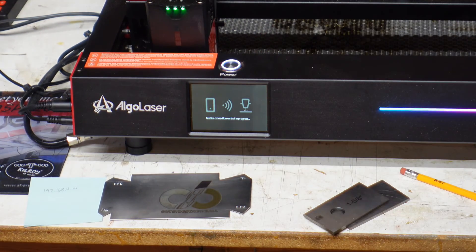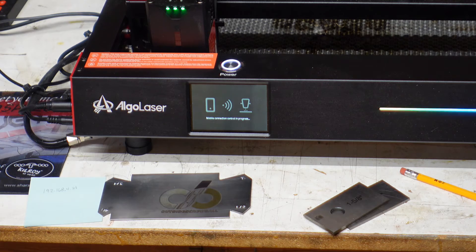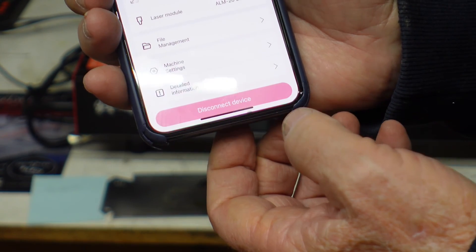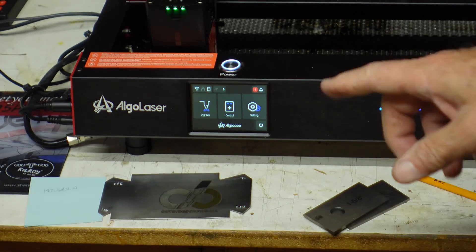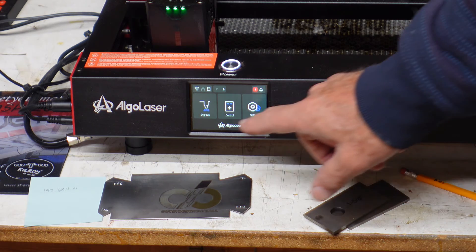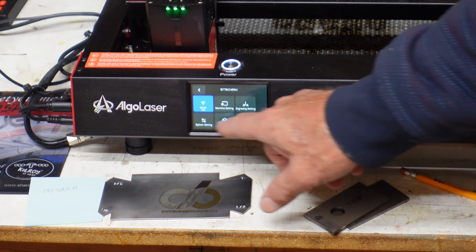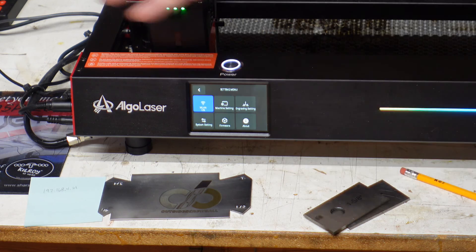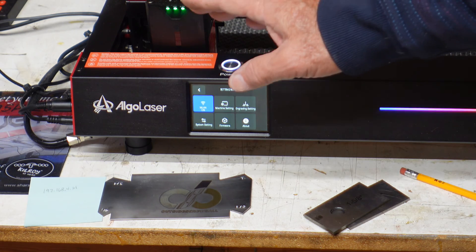The system is still on — I'm still under mobile control, that's why the touch screen won't respond. Let me disconnect the device. Okay — device is not connected — now we're back on the touch screen. Right here you've got engrave, control, and settings. You can go into settings and get your Wi-Fi and all the differences. The whole thing is touch screen — you don't even need a computer next to you, you can do it all right here. I'm still learning the whole unit myself.